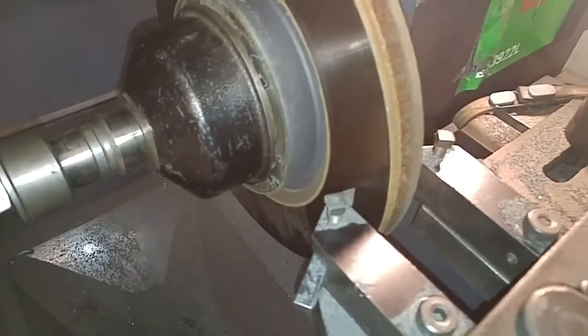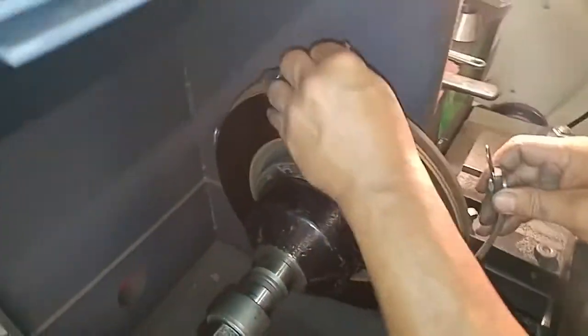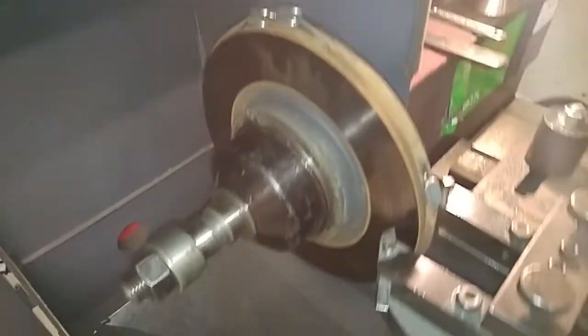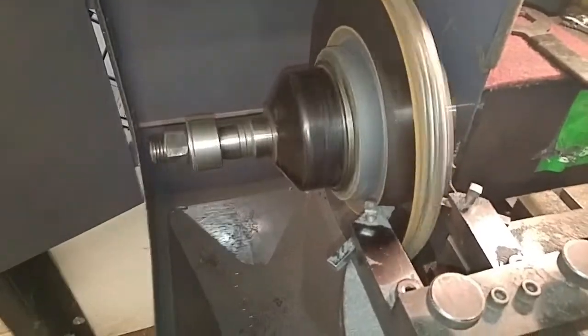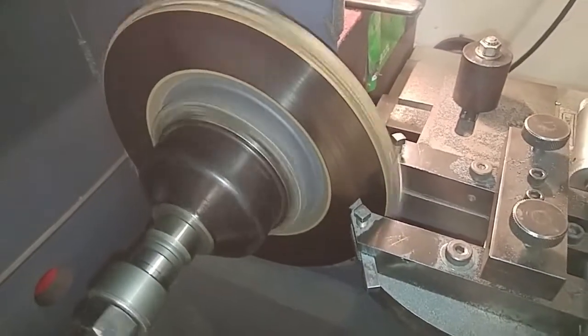We're halfway to the rotor — we also want to install the vibration dampener. Now we can start the rotation and determine the cutting depth. We want the cutting blade to at least start touching the rotor.